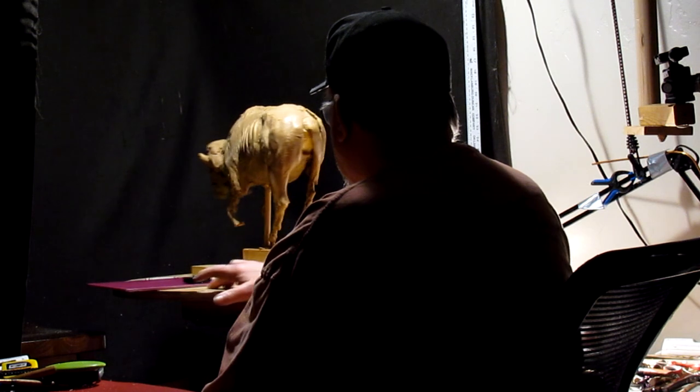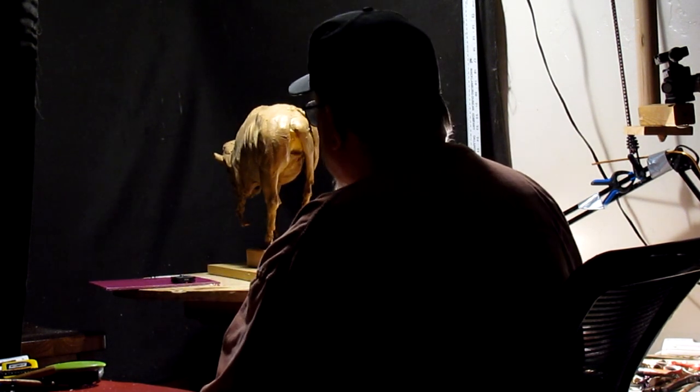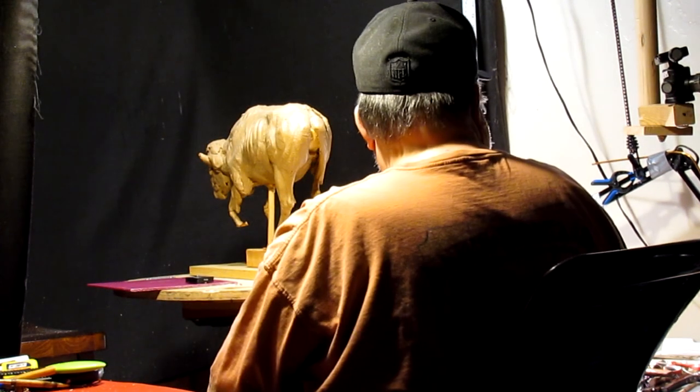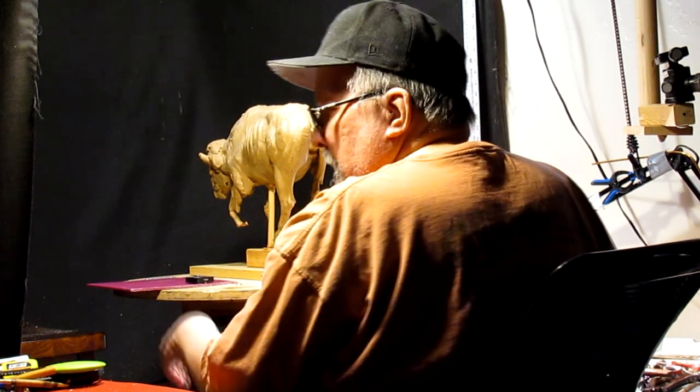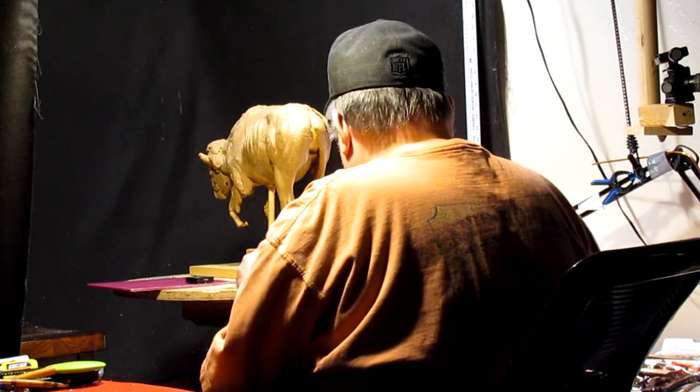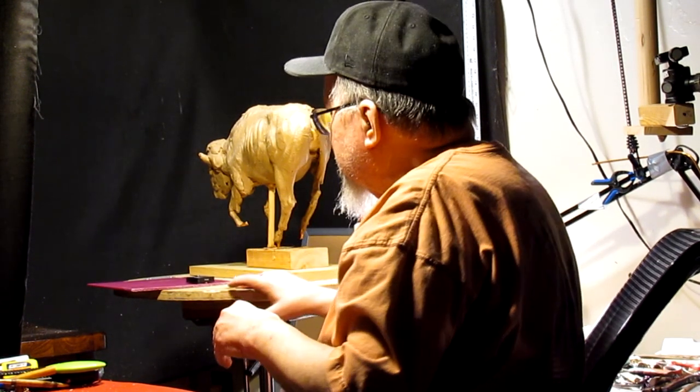I've got a couple of projects I may have to do first. But I thought I'd take another look at this guy. I've got to glue this onto this board.